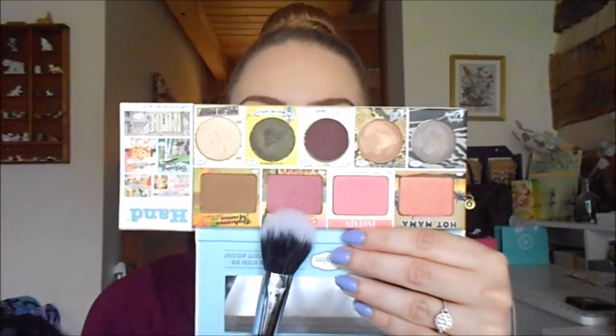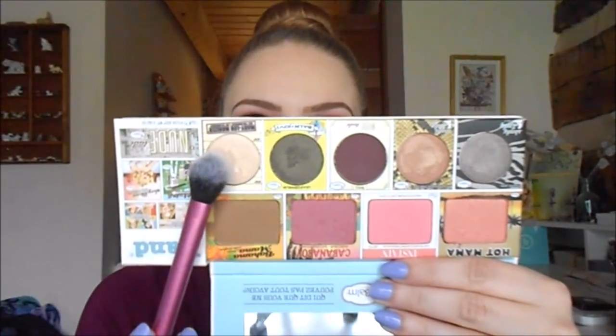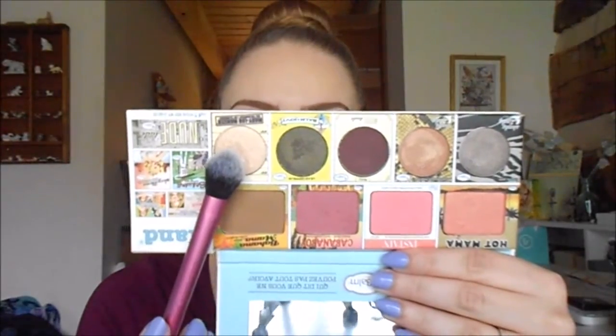For blush, I'm using the Balm's Cabana Boy with my Sigma F15 Duo Fiber Blush Brush, applying this on the back of my cheeks and blending towards the apple on both sides. I really love that we have the same color in the crease and on the cheeks — it really helps tie in the look. To highlight, I'm taking the Balm Mary Luminizer with my Real Techniques Setting Brush, applying this to the top of my cheekbone on each side, then blending out all cheek products with the Real Techniques Blush Brush.